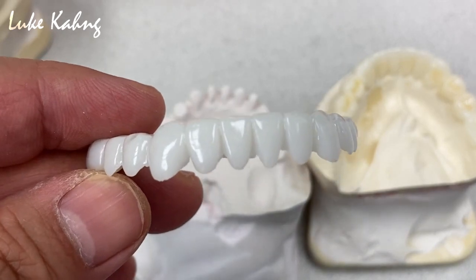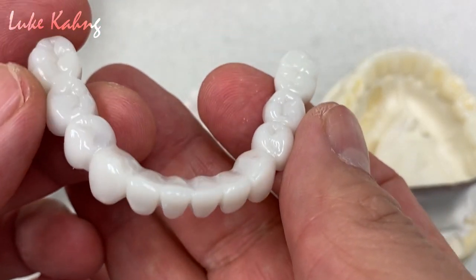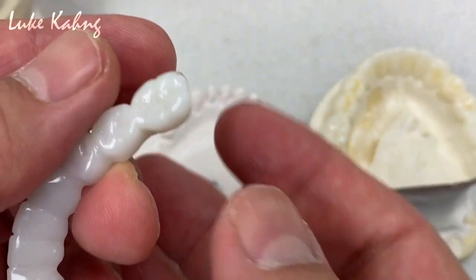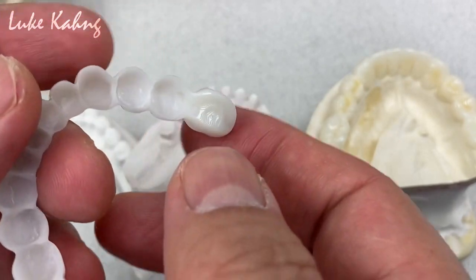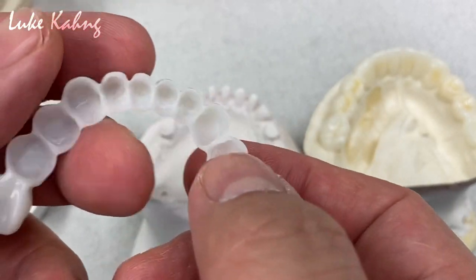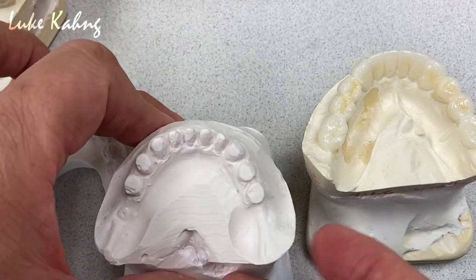This is the final lower bleaching color with a temporization. As I showed earlier, we grind a part of it underneath, even though we grind it carefully.